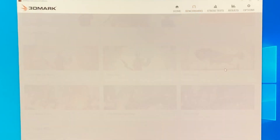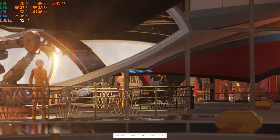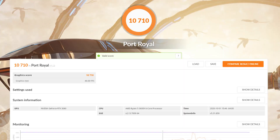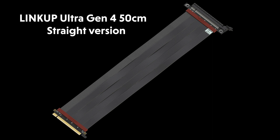And then the Port Royal Benchmark Test. There is a misconception that PCIe 4.0 riser cables should not be over 15cm. Here, we are using a 50cm cable and the performance is still meeting all PCIe 4.0 specs.